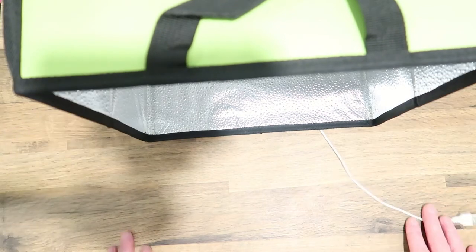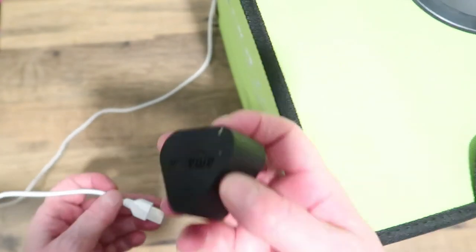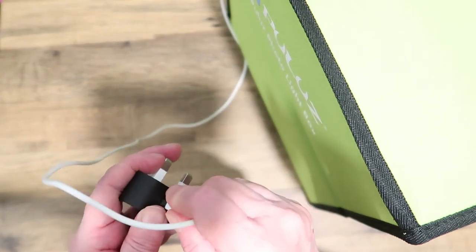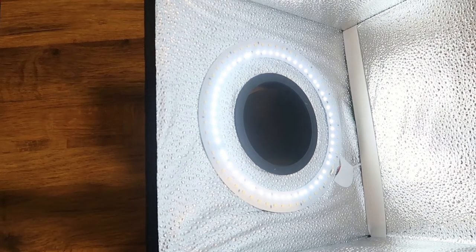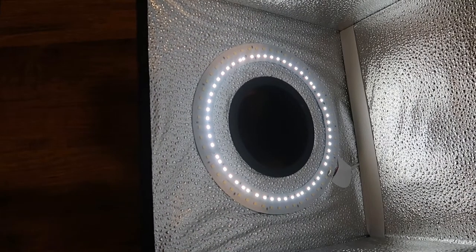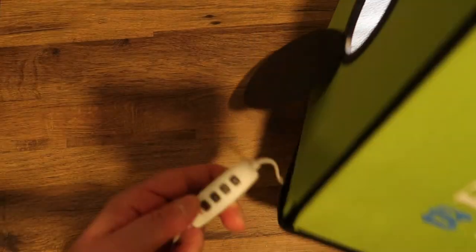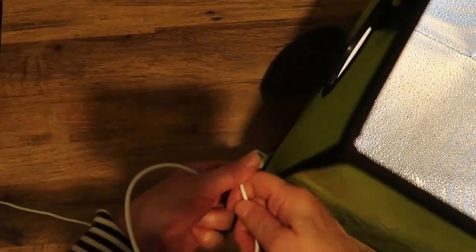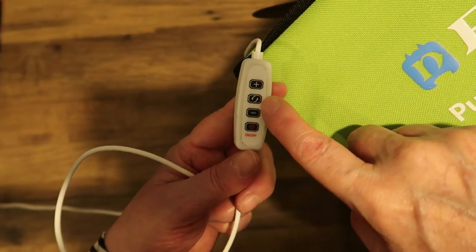It's a USB plug — it plugs into a USB port like this one. I'm just going to press it on now. You can see the ring light come on. It's got one set of ring lights, and then if you press the middle button on the little controller — which has an arrow up and arrow down — I'll just show you that middle button.